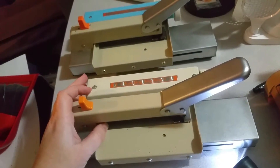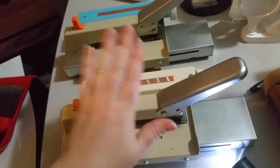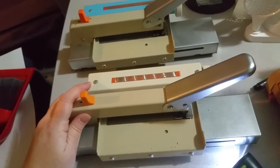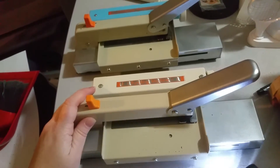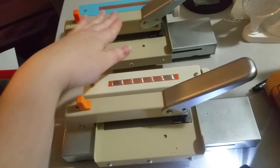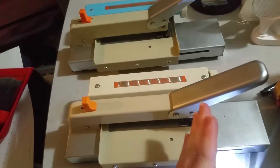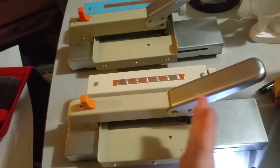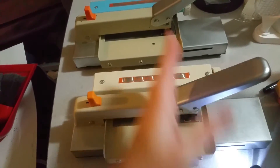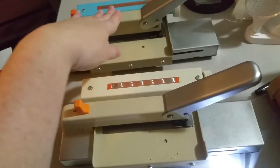These things are just fantastic. The only main difference between the two machines, other than the number of advances across the card — this one will advance 24 and this one will advance 30.